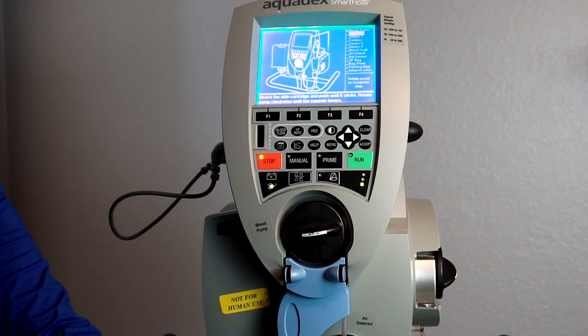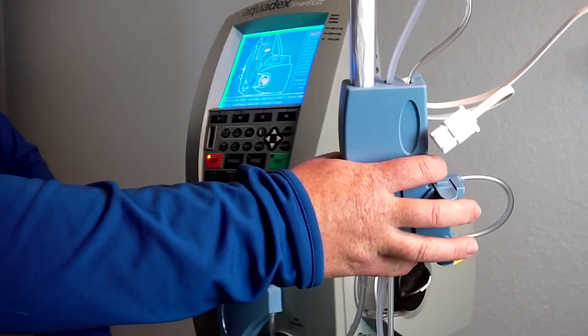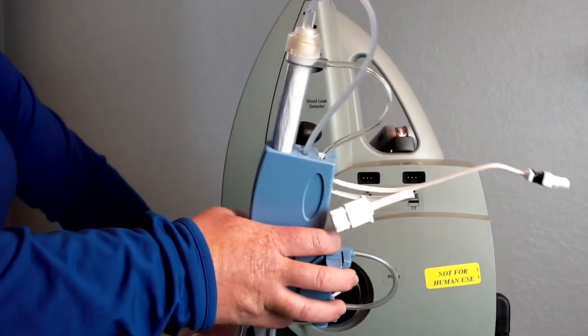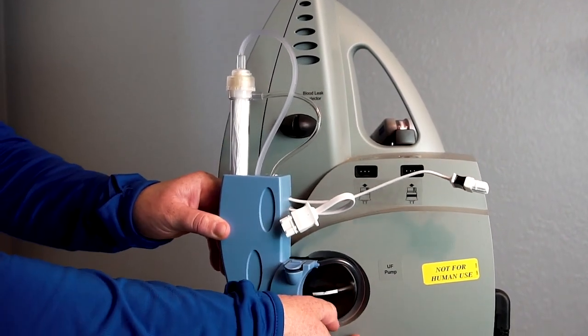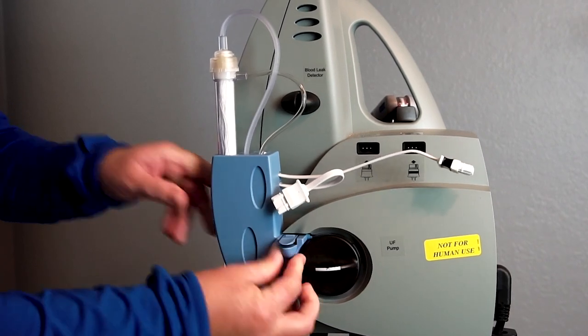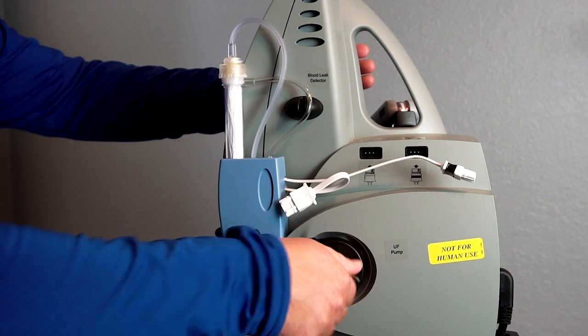Next, you'll install the UF pump cartridge, which is on the side of the console as indicated on the screen. The filter will end up being upright next to the console screen. Again, use your fingers to guide the tubing around the pump and then push firmly between the prongs without actually pinching them, and rotate the blood pump clockwise.